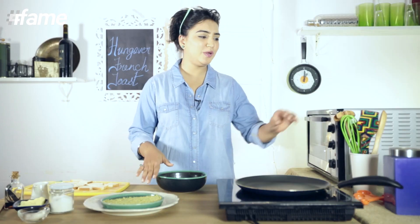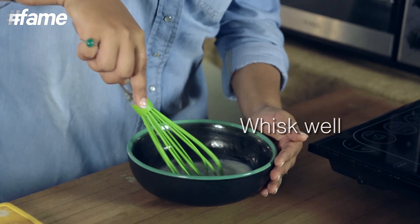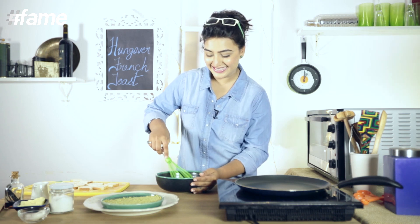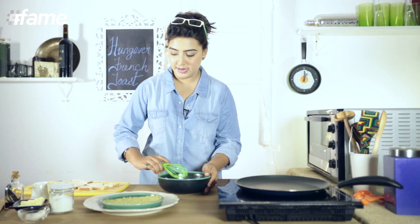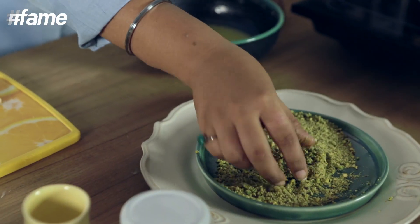Now we just need to whisk this. You know, this milk that we have added will make our French Toast really fluffy and nice. Now we need to pick up the bread, soak it in the egg mixture, and coat it with the pistachio crumbs.